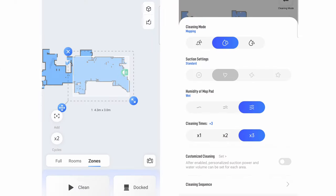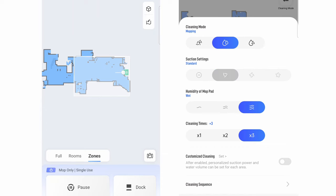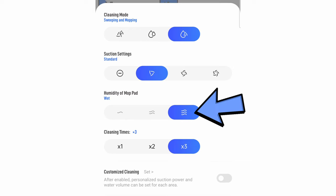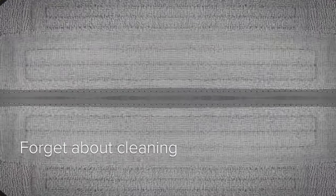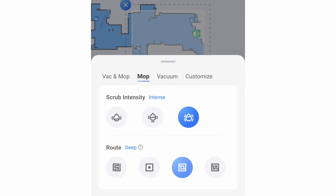App options vary because of design differences and what function each brand prioritizes. The Dreamy app only lets consumers adjust the pad humidity level or dampness. The Roborock app has more — consumers can adjust the scrub intensity because of the vibrating elements on the mopping module, and also select from four different route options.